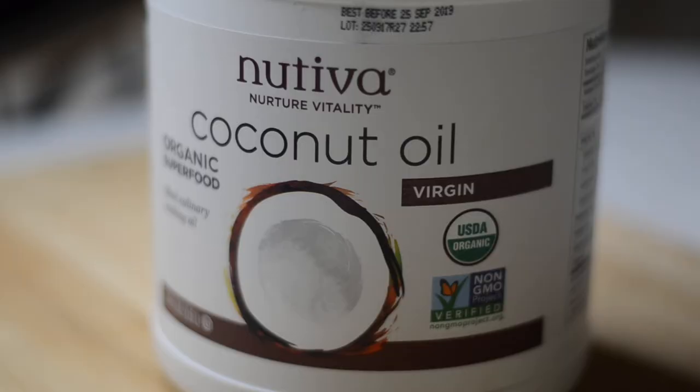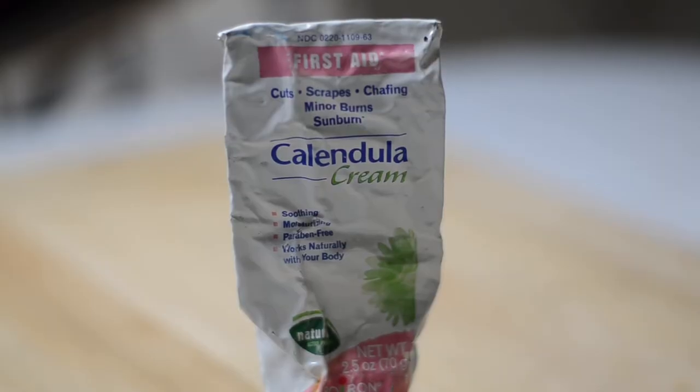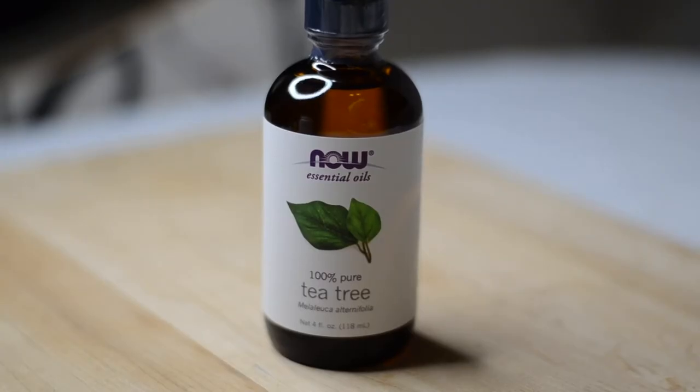Alright, so how do we make this miracle cream? It's super easy and only takes four natural ingredients. This recipe is just a smaller quantity — you can keep the ratios the same and make more or less depending on your needs. You will need organic raw coconut oil, calendula cream, vitamin E oil — I like to use this Jason's one but capsules would work as well — and tea tree oil, which is amazing for so many skin conditions.